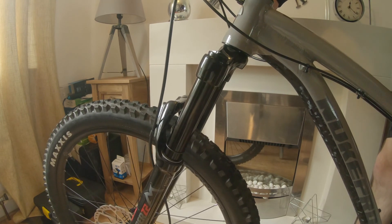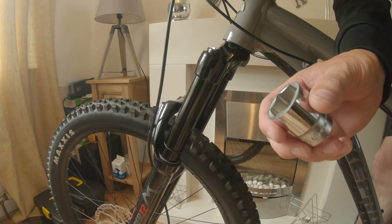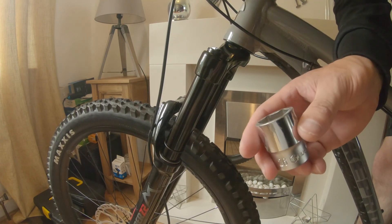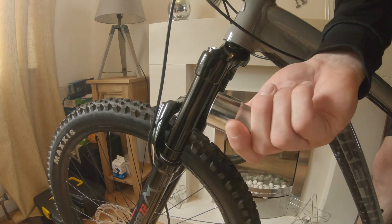Thanks for watching. For anybody that doesn't want to pay a fortune for the actual fork socket, just buy a socket and grind it down like I did. As you've seen, it works perfect. I'll see you guys in the next video.